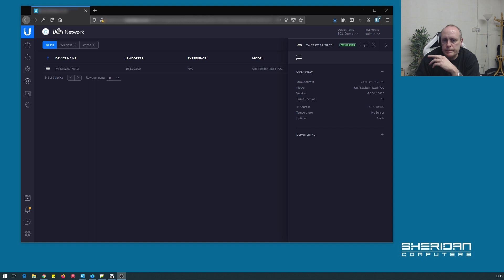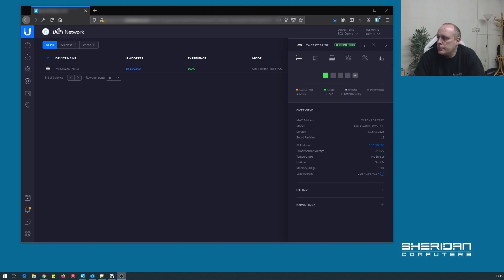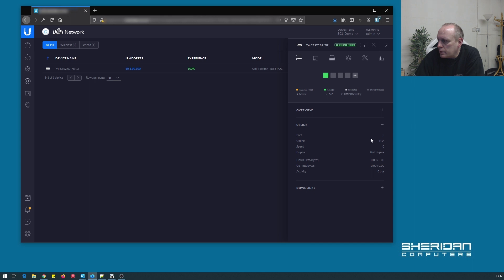It's adopted and we're now provisioning it. Interestingly, this is the first time I've seen a device not update on first adoption. You can see the MAC address, the model — UniFi Switch Flex 5 — PoE version, its IP address, power source voltage at 46 volts. I've got this powered up off a TP-Link switch at the moment. We can also see memory usage and uplink and downlink information, same as with most UniFi devices.